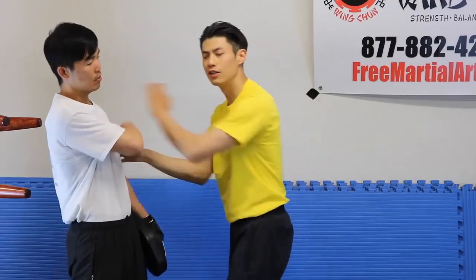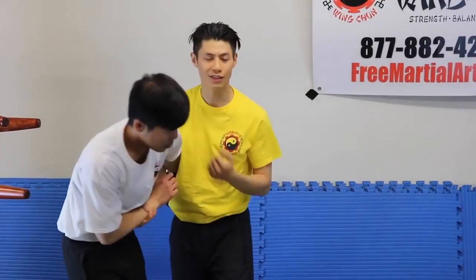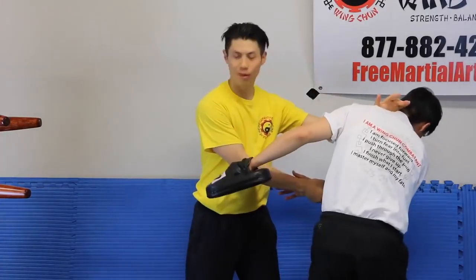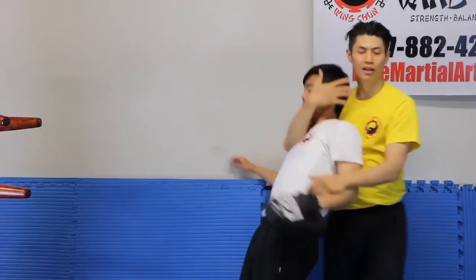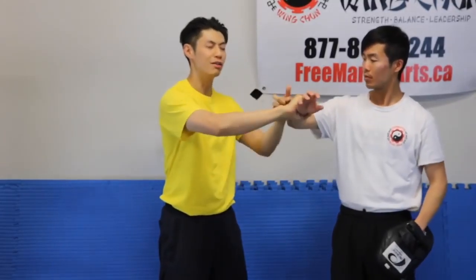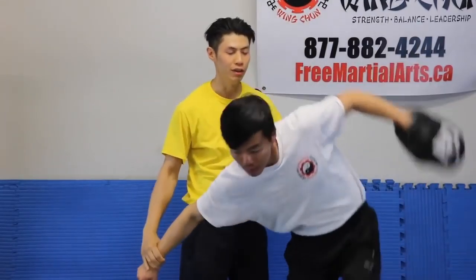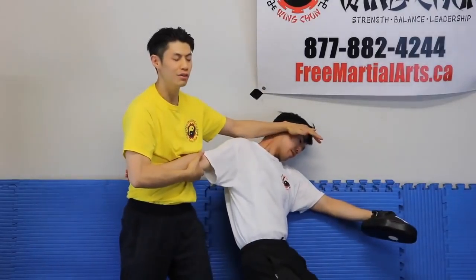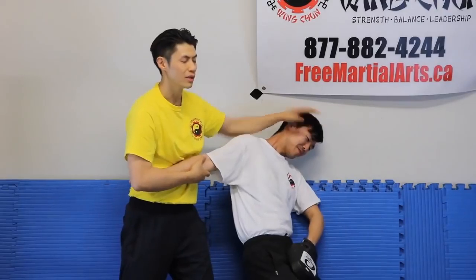In Wing Chun we do a lot of Chi Sau — sensitivity training — so we don't need our eyes. I just feel something and then I punch. I can feel a punch coming without seeing it. Because without my eyes, I can punch and know where he is because I've got his hands. I know where his head is. For example, I close my eyes because I can feel his hands — I know where his wrist is, I know where his head is. I don't need to use my eyes to know where my target is. You're using the advantage of being in close range, using your tactile sensitivity to take advantage of that.